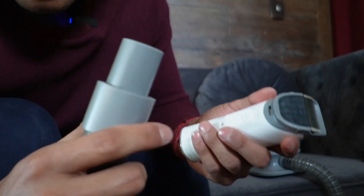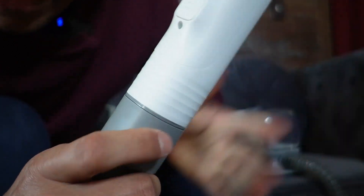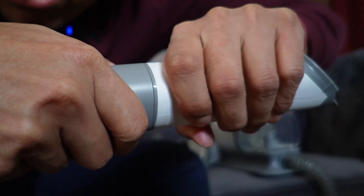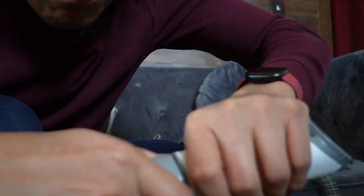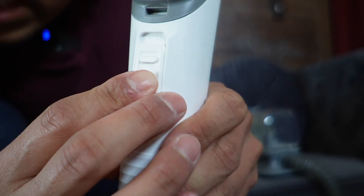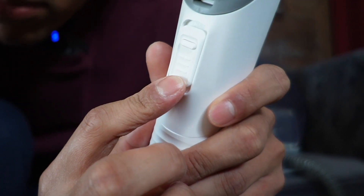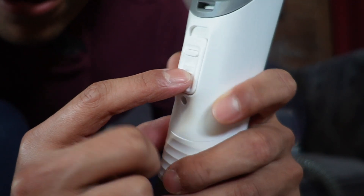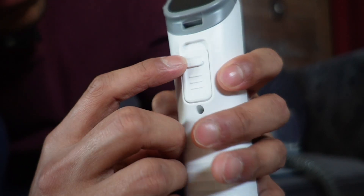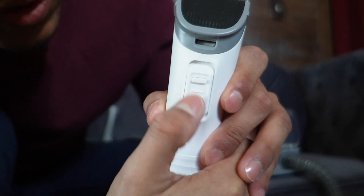Now comes the most important part — testing this out. Here I have the clippers, and to attach it all I have to do is push it in and apply some pressure. There's no click, it's just purely by pressure. To take it off, just pull. Also worth noting, there's a switch that I can push upwards with good pressure, and to push it back down I press a button and it slides down. There are two settings: 16 millimeters, or if I push it up with my thumb, 12 millimeters.